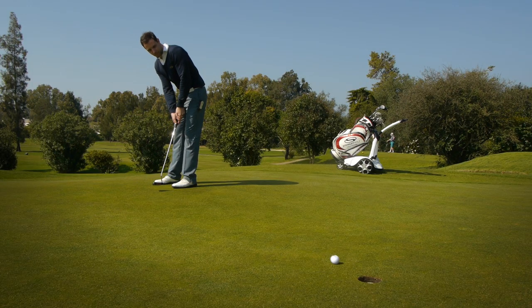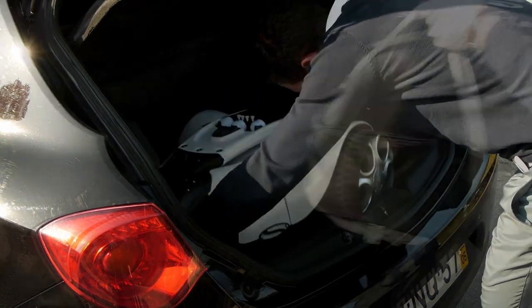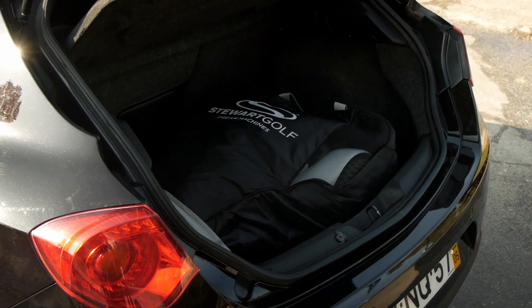At the end of your round, the X9 Follow can be folded and packed away in just a few moments. The optional travel cover will help keep your car clean and protect the machine.